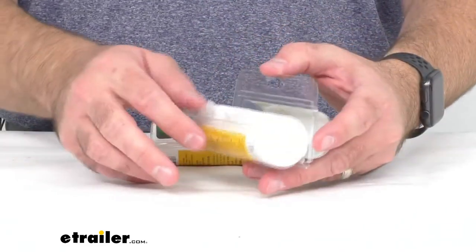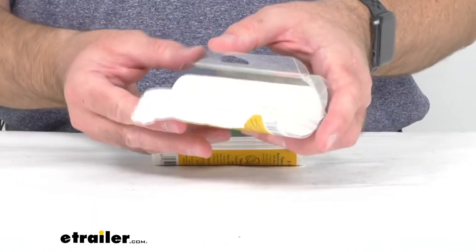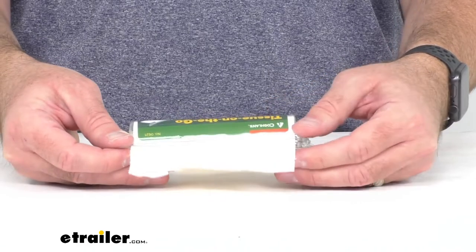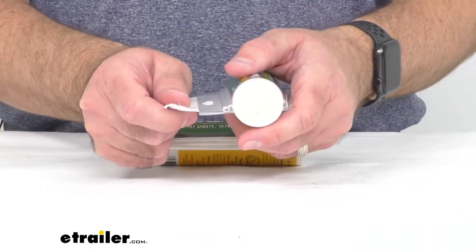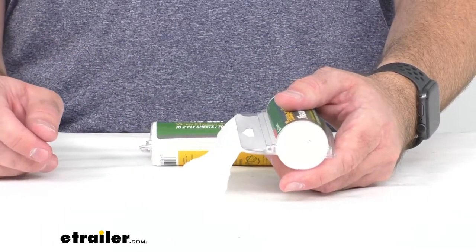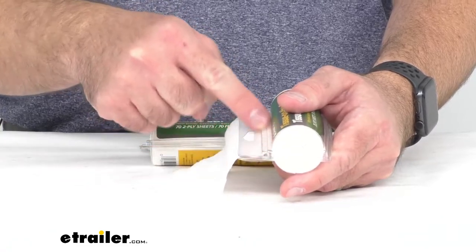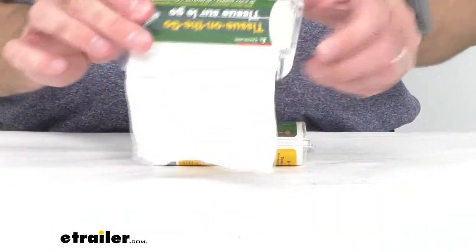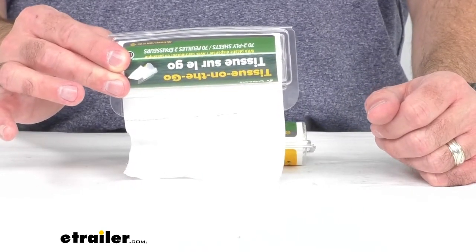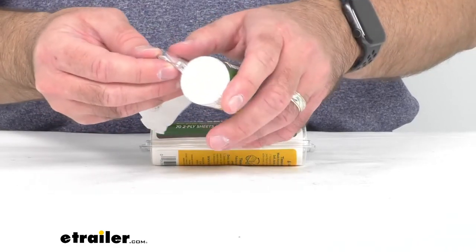The case it comes in is also a dispenser, and it's very easy to use. You just pull out a little bit of the tissue, close the dispenser at the corners, and that gives you a convenient way to pull the tissue out. You never really have to fully open the dispenser, and it will keep your tissue dry and always ready and accessible.